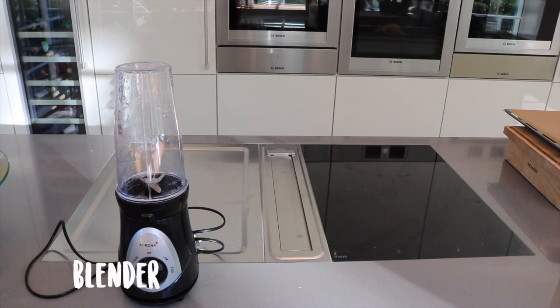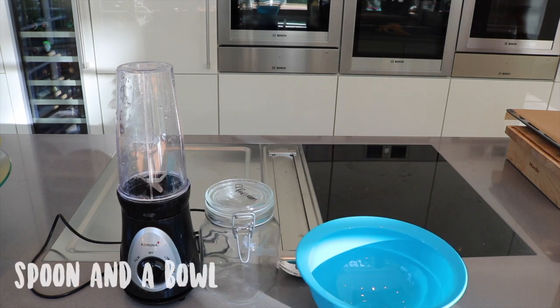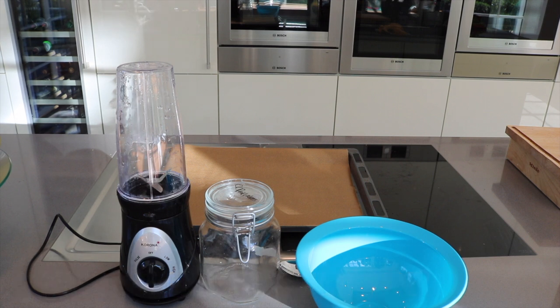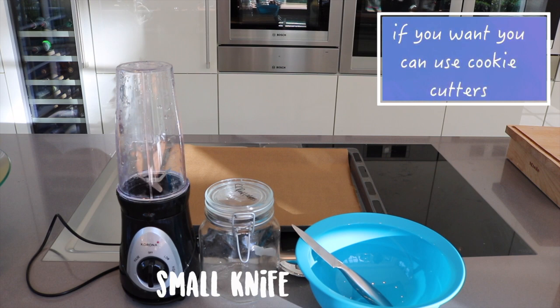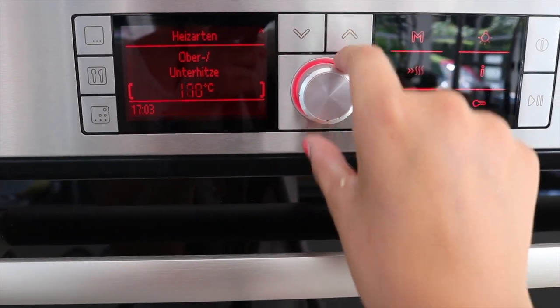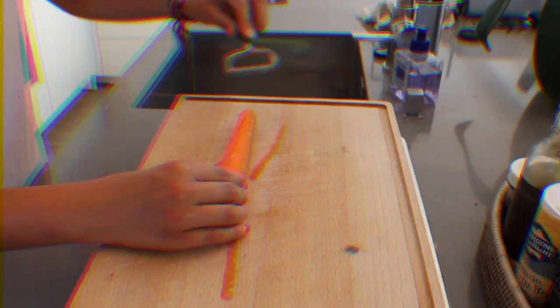You will need a blender — which is optional — a jar or a plastic box, a spoon, and a bowl, a tray lined with parchment paper, and a small knife. If you want, you can also use cookie cutters to make shapes. First of all, you want to preheat your oven to about 170 degrees.